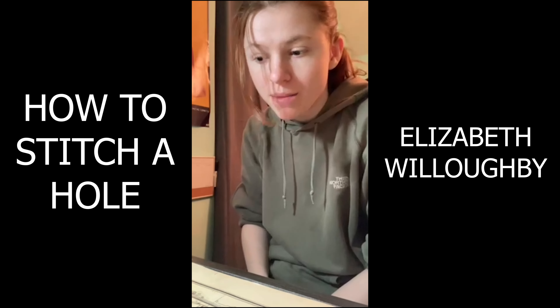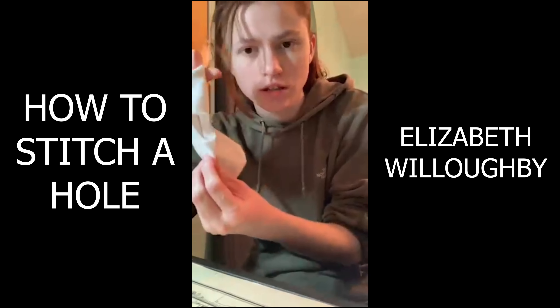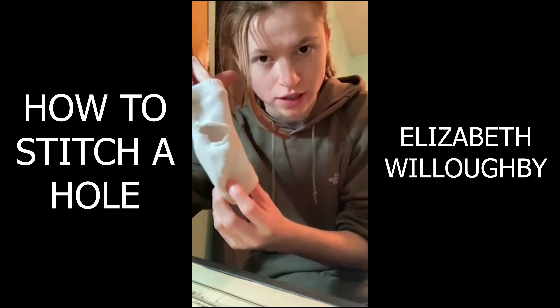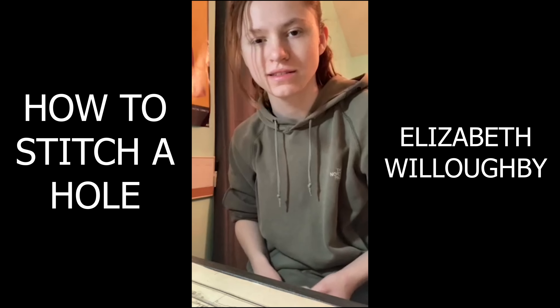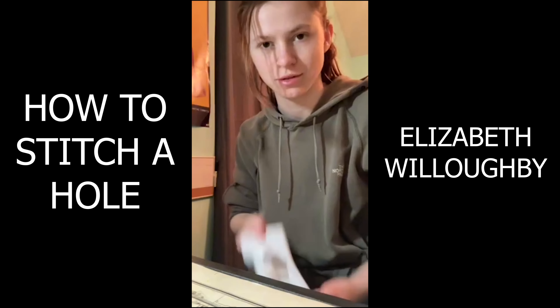Hi, I'm Elizabeth Willoughby, and I'm going to be showing you how to fix holes in your clothing. You may think about throwing those pair of socks out that you cut up, but there's a better way, I promise.